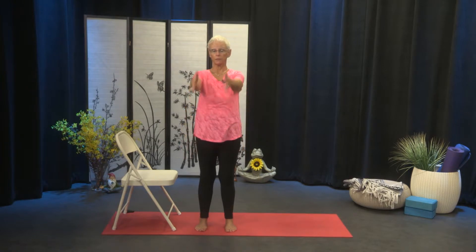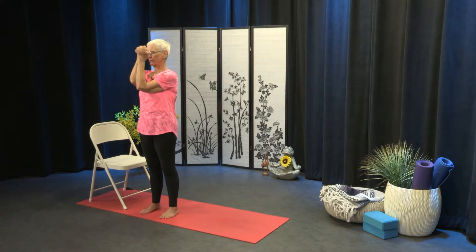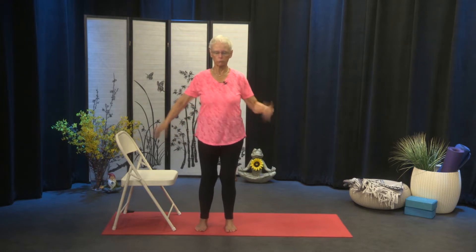Bring the arms forward — we're working into the wrists. Forearms together, interlace the fingers. And we'll create figure eights right into the wrists; keep the forearms together. So we're going to stop and take our fingers and move them over once — just get a little awkwardness into this interlacing of the fingers the way that you don't usually do it. And then we're going to reverse the direction of those figure eights. Just whatever you do will be fine — just get right into those wrists. And then release and shake.